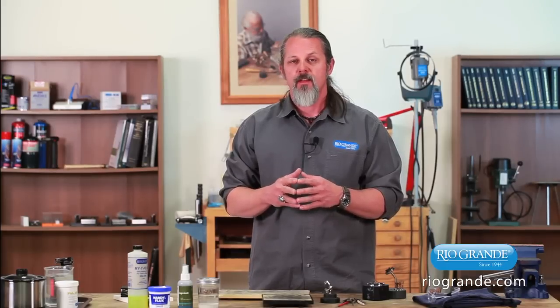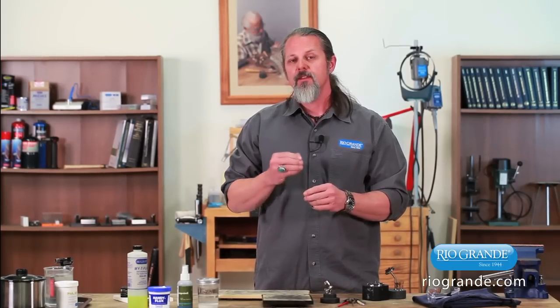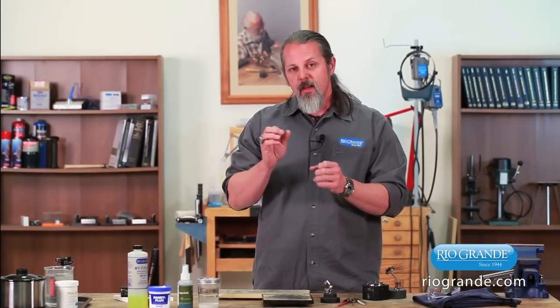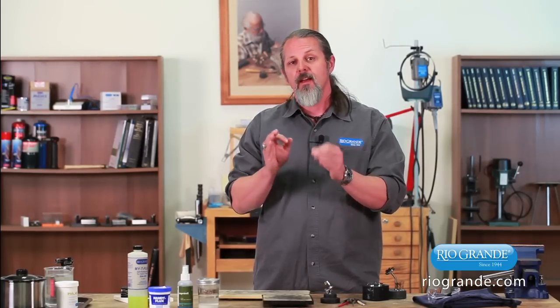To better explain what exactly happens during that process, we have a great video from our friends at the Gemological Institute of America. They put together the video using live action so you get to see the torch and the ring and the solder, and also some animation where they call out and show you what happens with the molecules as you're soldering. So check it out, and I hope you enjoy it.